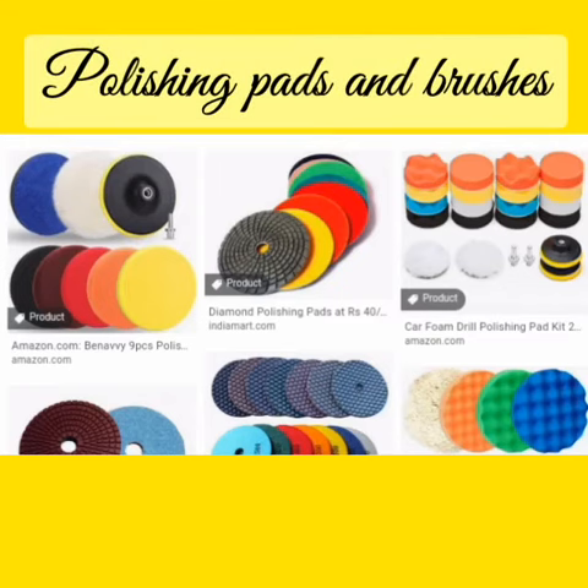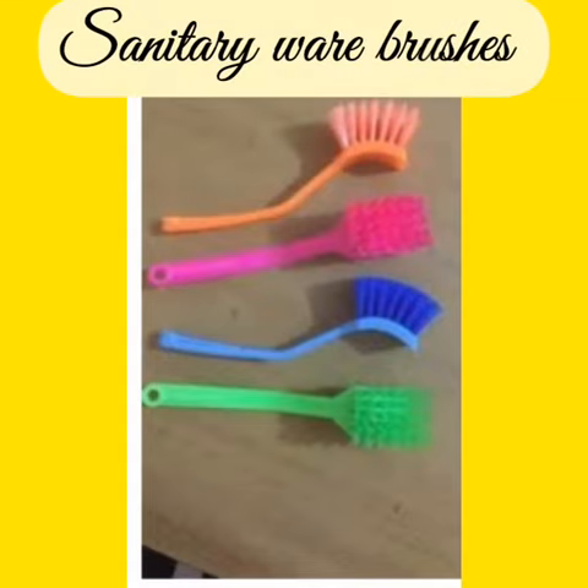3. Polishing pads and brushes: Floor polishers which are hand operated have a single pad. 4. Sanitary ware brushes: These are used to clean sanitary ware.